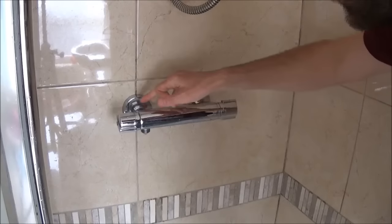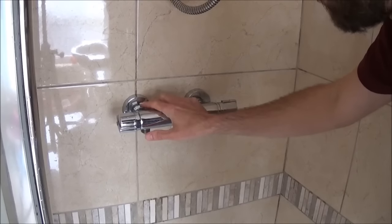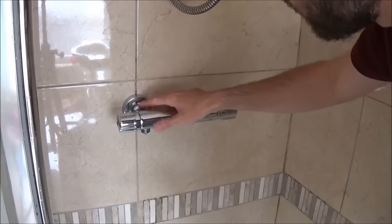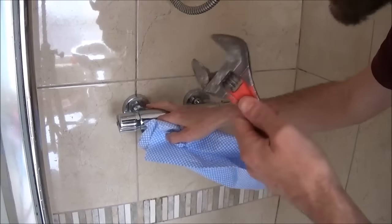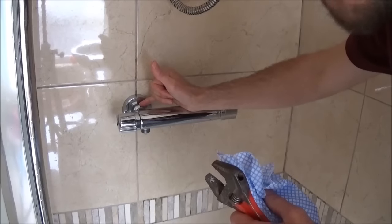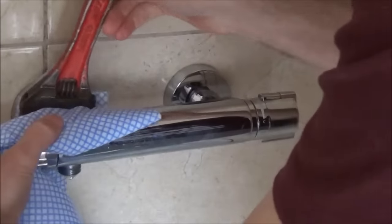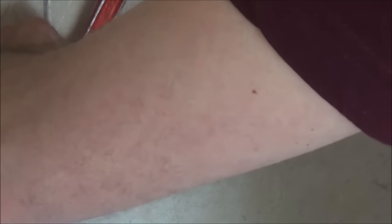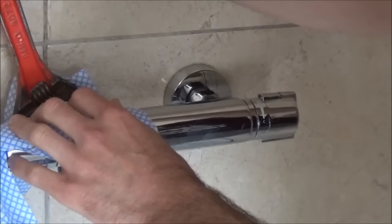For this next bit we literally undo these nuts by rotating them anti-clockwise. A little tip: if you've got chrome-plated brass like this, always put a cloth over the top before using your adjustable spanner. If it slips it can take a bit of the chrome plating off and expose the brass underneath — better to be safe than sorry. Place the cloth over the nut, locate the spanner over the cloth, and just rotate gently anti-clockwise until it goes loose.